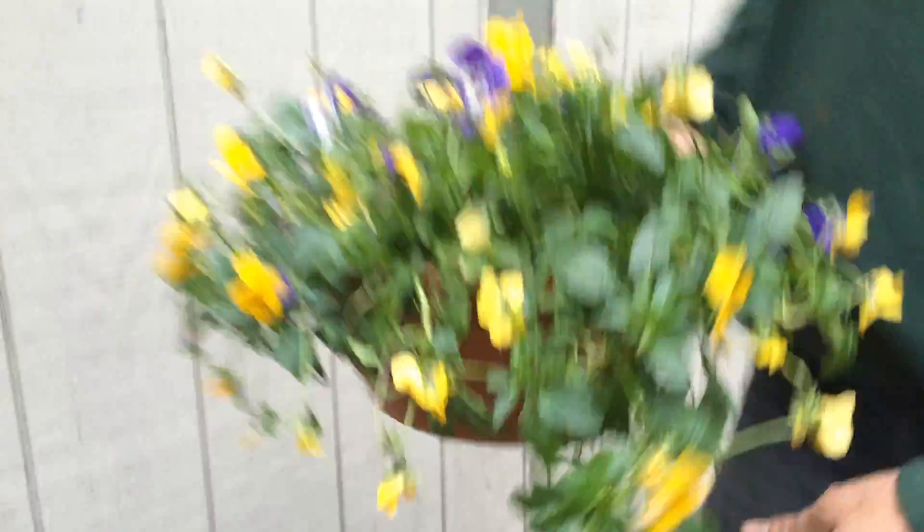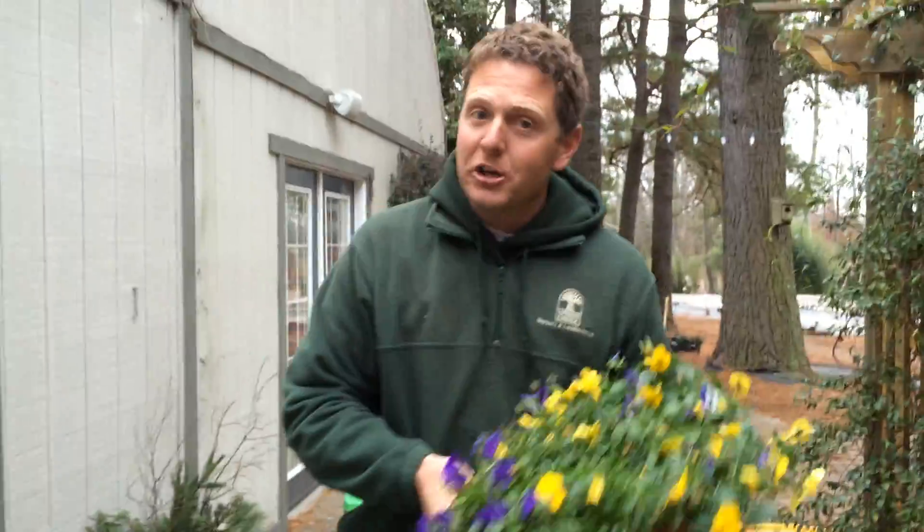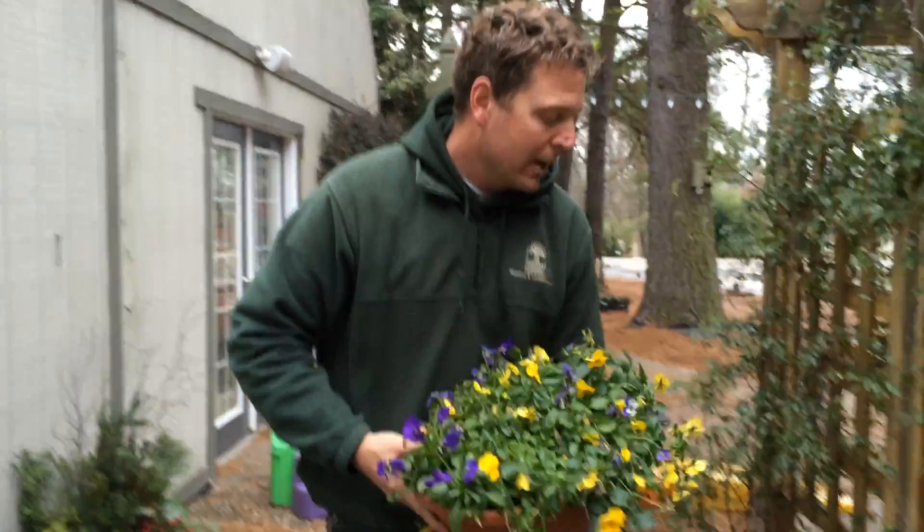So what I do is actually go ahead and lift this out and set this to the side. Now these are good again come spring — they'll rebound and be perky and look really good. But I'm going to set them out of the way for the winter time.